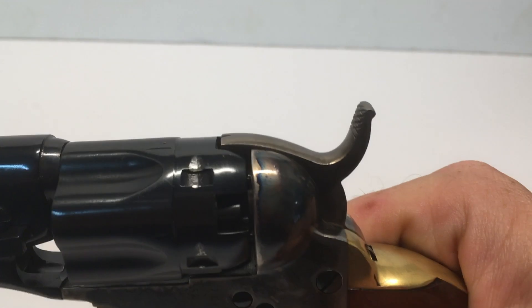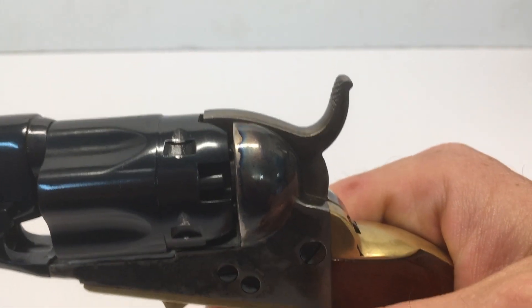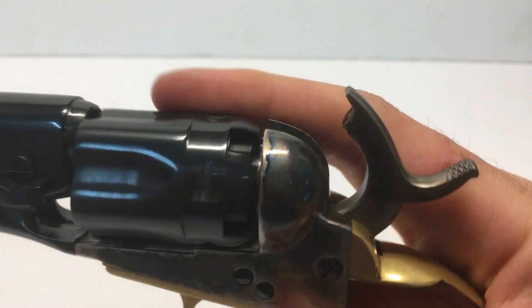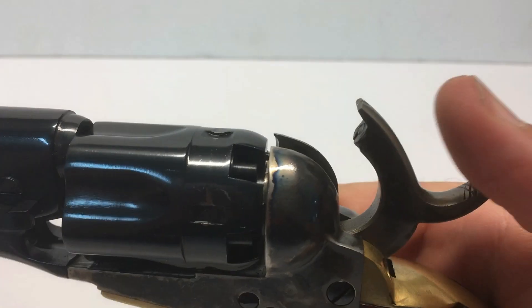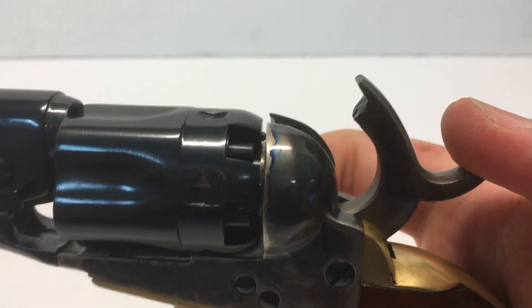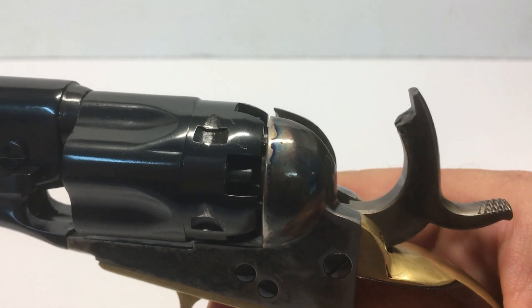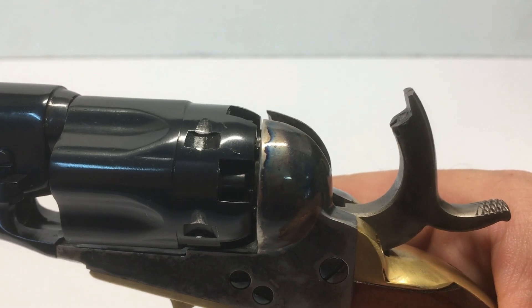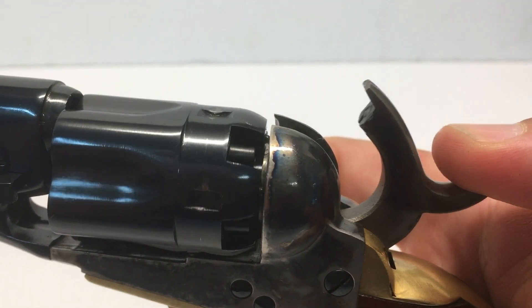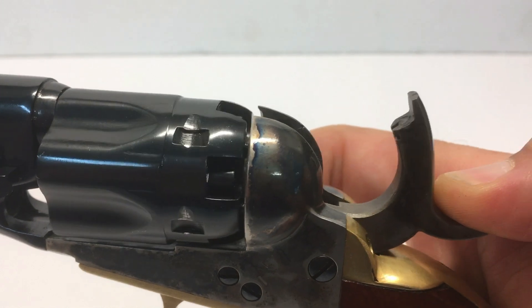The hammer has three positions. The fired position, with the hammer resting on a nipple. The half-cocked position, which allows the shooter to freely spin the cylinder, allowing ease of loading. And finally, the full-cocked position, which will discharge the revolver with the pull of the trigger.